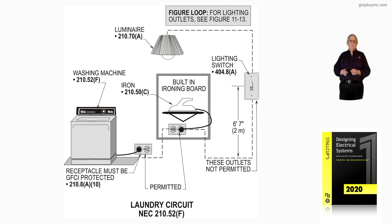Switches could be lower so someone in a wheelchair could reach them and meet the regulations. We will get into that a little later.